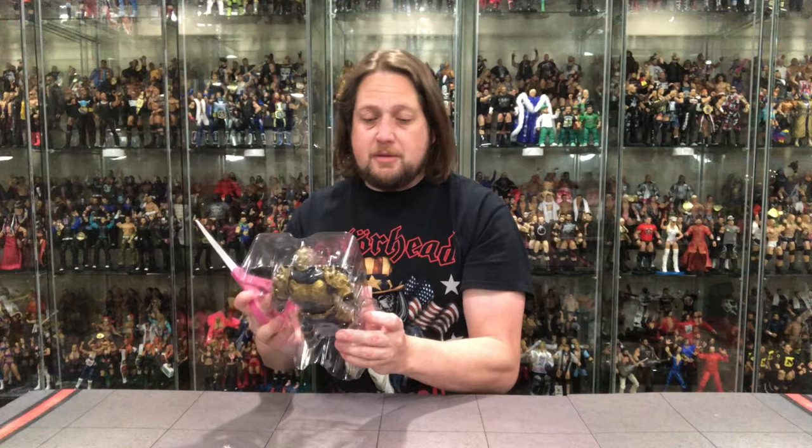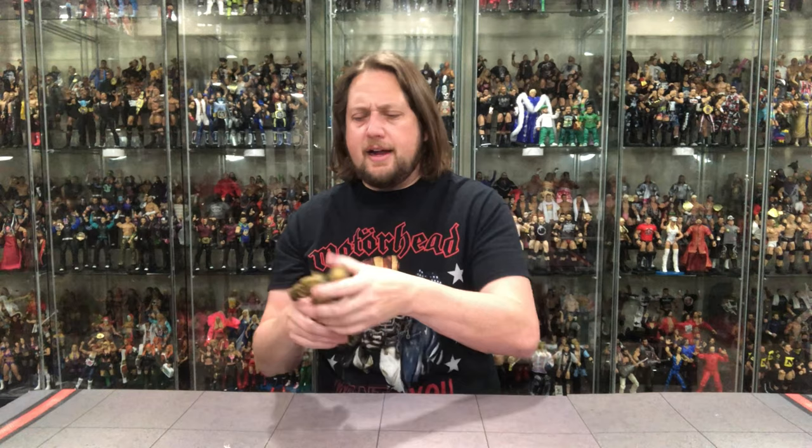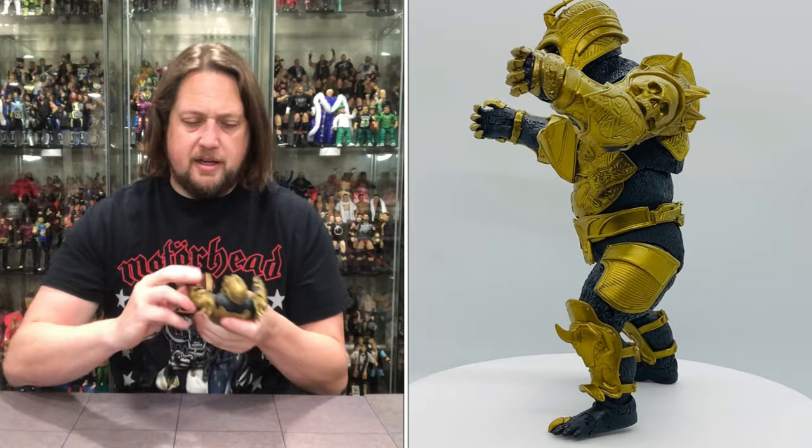I appreciate that little blurb — it's nice to get a little history of the character for somebody like me who doesn't know a lot about him. Out of the package, it's a little plastic prison. It's more of a dull gold color than it appears in the package. Under bright light it shines a bit more, but it's a little duller in person when you have it in hand. That's all right, I don't mind that. It's a big figure. He has a little stickiness to him, which is strange for a new figure.